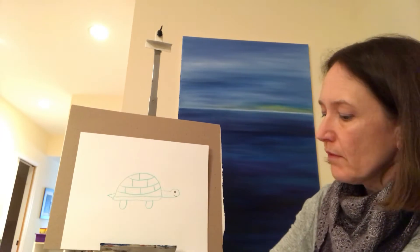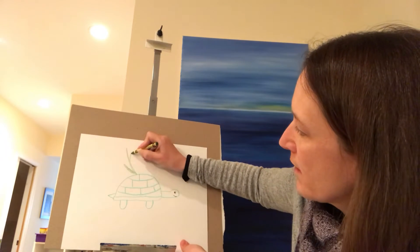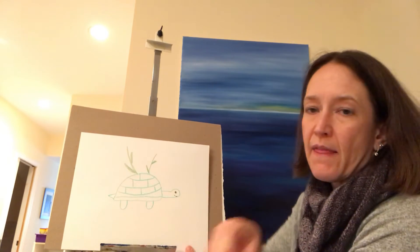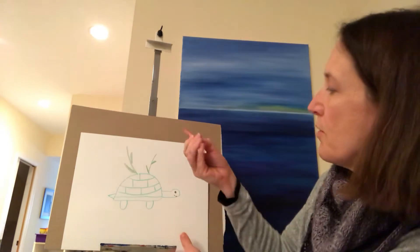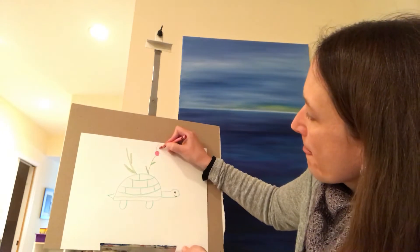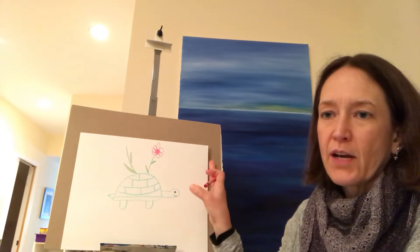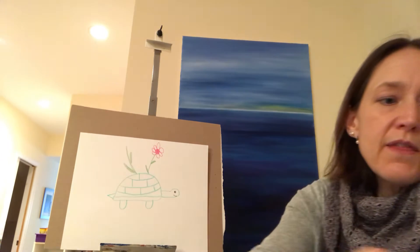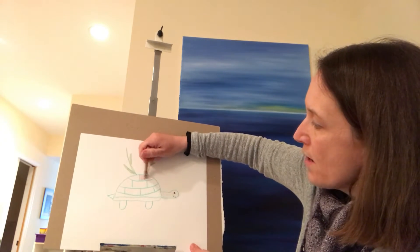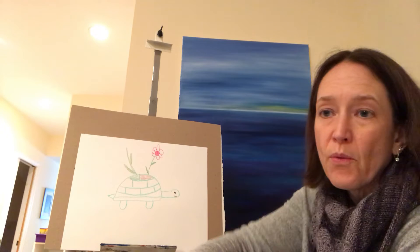I'll give you an example — if you were to do plants, you're going to give your plants a stem and some leaves, then decide on what colors you want. You can give a circle and then make the petals. You can decide how you want to decorate on top of Mossy. For the shell itself, you can do whatever colors you want — brown, green, or even pink if you want. It's completely up to you.